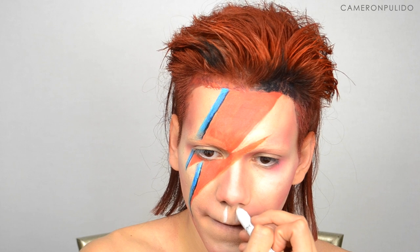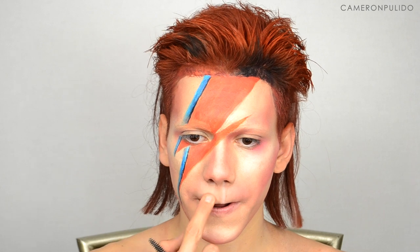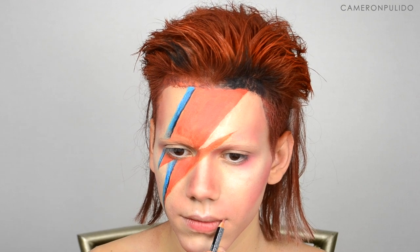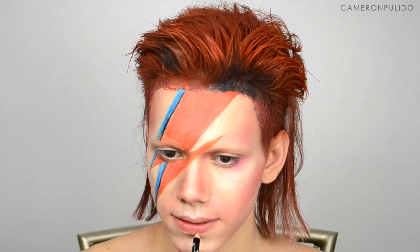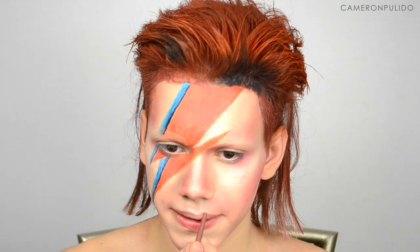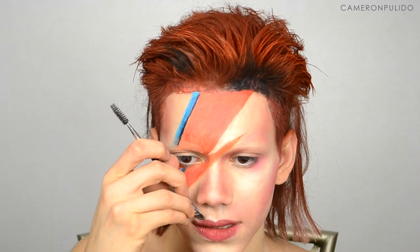Picking up the NYX jumbo pencil in milk again, I'm re-highlighting my cupid's bow to intensify it and then blending that out. Moving on to the lips, I'm taking the NYX lip liner in Peekaboo and the Jordana lip liner in Rock and Roses and applying them into the shape of the picture I'm going off of. Then I'm applying a Colored Rain matte lip paint in the color Bachelorette.